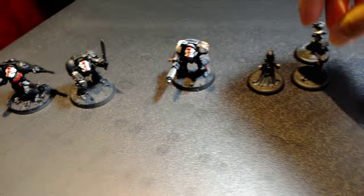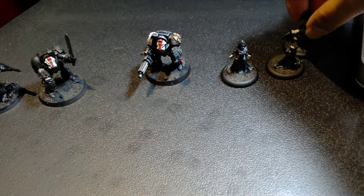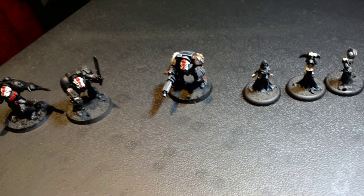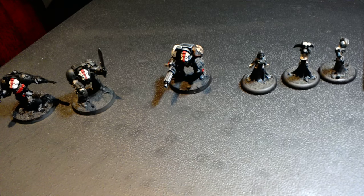Unfortunately, I wasn't able to finish all of my Krix models in time for Krixmas. That's not really a surprise as the holidays and family stuff all took precedence over that. But I'm really hoping to be able to wrap that up by New Year.